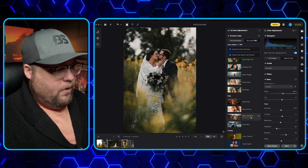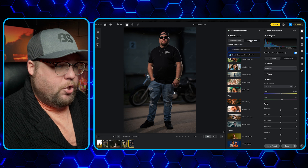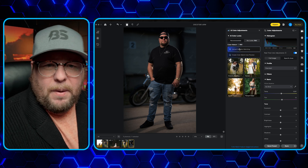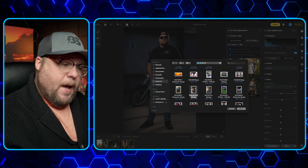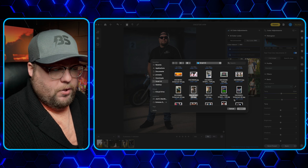Let's go into one more photo because it's a completely different style. This is me and I want to show you that I can bring in a completely different look — it doesn't have to be weddings. I'm going to bring in this photo, apply one style, and then add one more to show you the difference between the two.